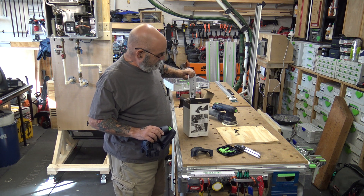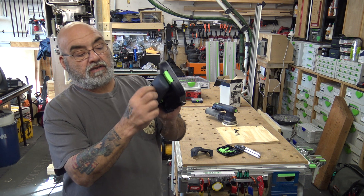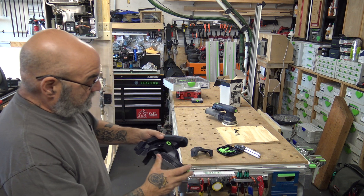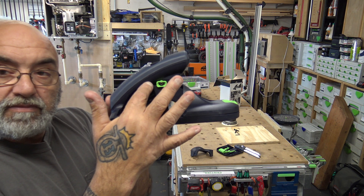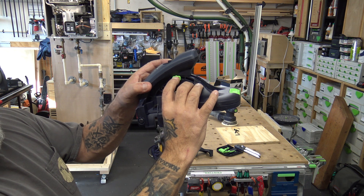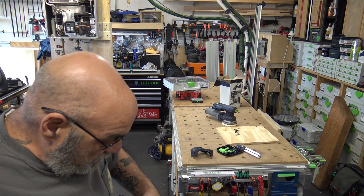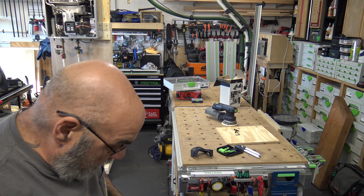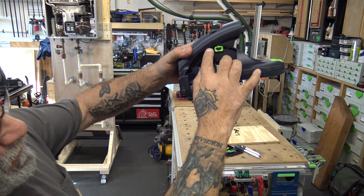So how does it go together? You loosen the knob to adjust. There are markings — a little hard to see — to align this green tab. There's a little tip that you align to the angle setting: 90 degrees, 75, 60, and 45. Then you lock it in.